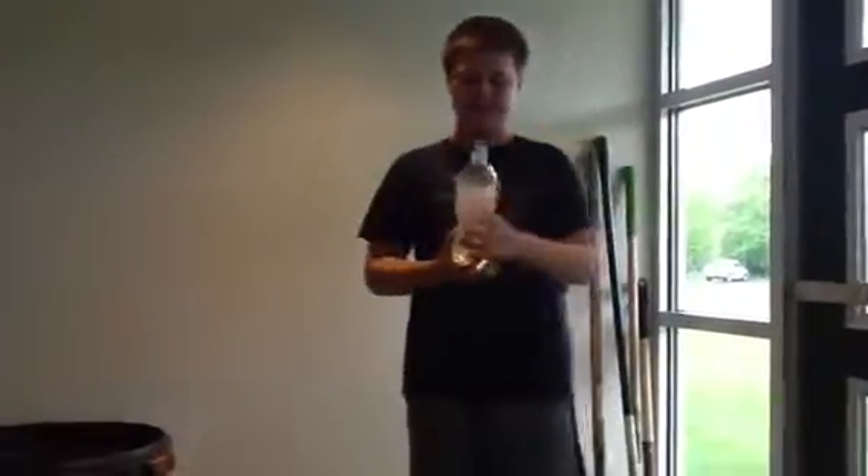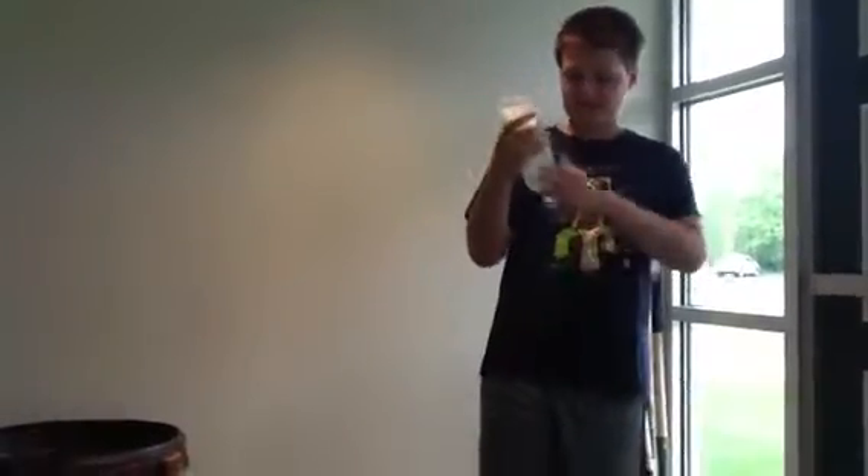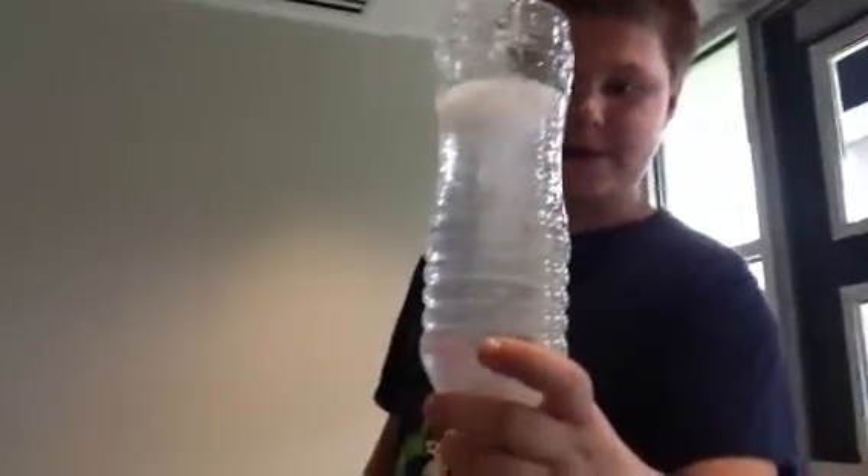So once again, all you're going to use is a bottle, water, and hand sanitizer. Just squirt in the hand sanitizer, shake it up, turn it upside down, and spin it really quick. Then there you go — you get your tornado in a bottle.